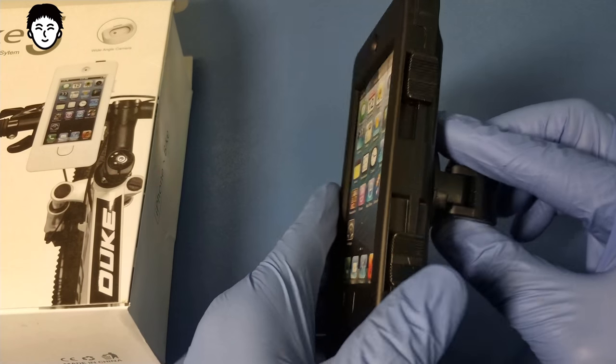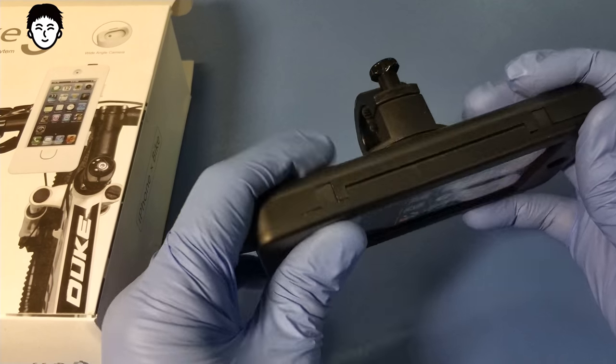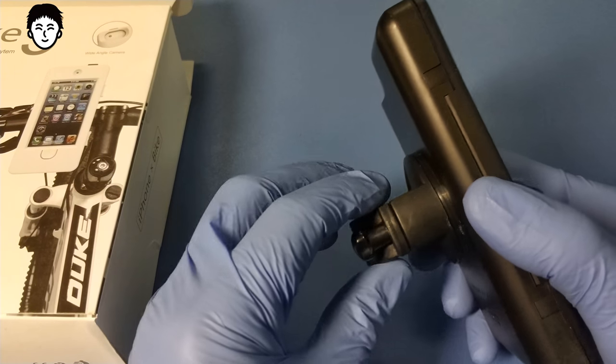Ссылка, если кому-то понадобится такой товар в мощном корпусе, будет в описании.